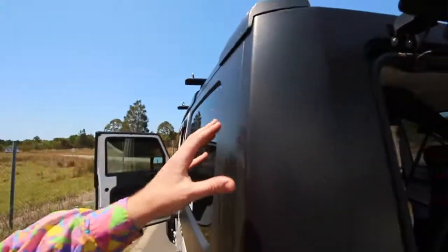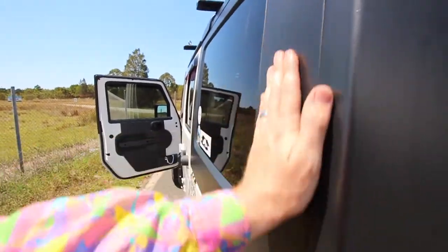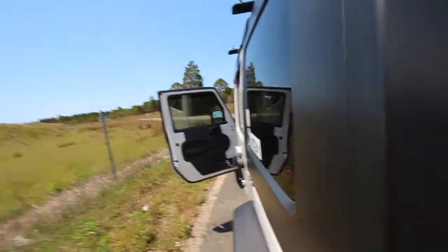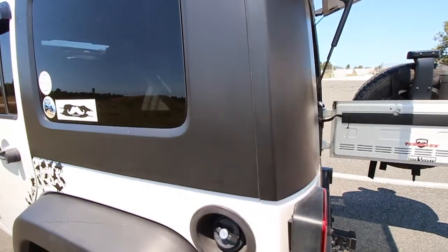It wasn't made for hardtops so it was kind of a gamble doing it. But over the last year I've been so impressed with how well it's actually held up. It still looks really well. A few spots where you can see it's been running a little bit, but compared to painting it, it's definitely a lot cheaper.